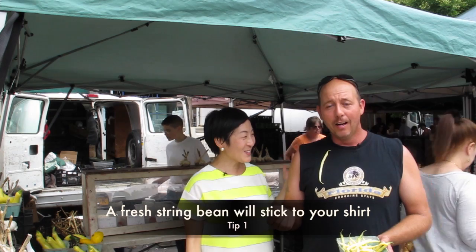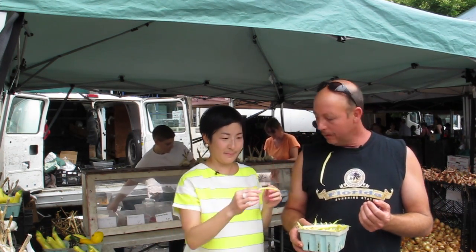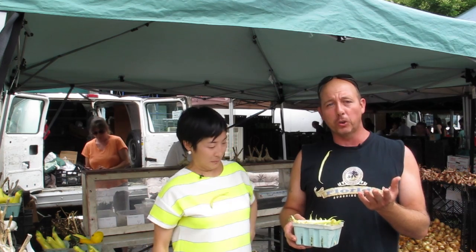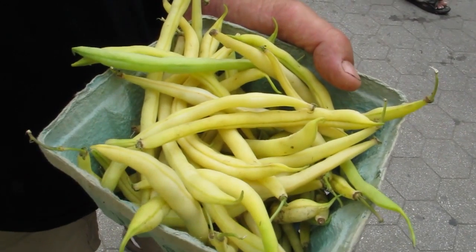So Vinny, you're going to tell us how to recognize a fresh string bean, right? The best way I tell people is it sticks to your shirt. Not many people know about that. It's got to be a cotton shirt because it's got fibers on it — and so do the beans. When the fibers dry, that wouldn't happen; it would just fall right on the ground. So that's how you tell a fresh string bean.